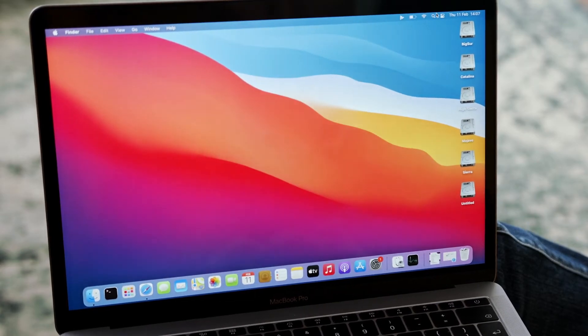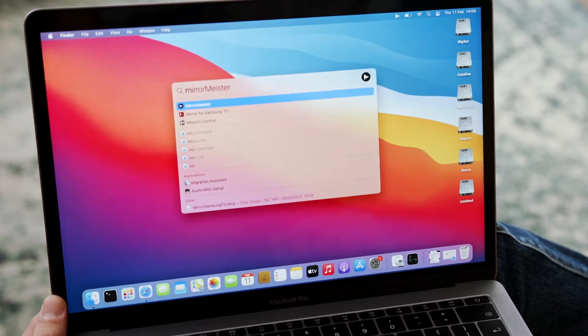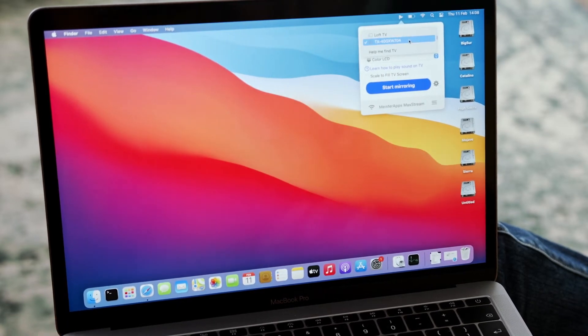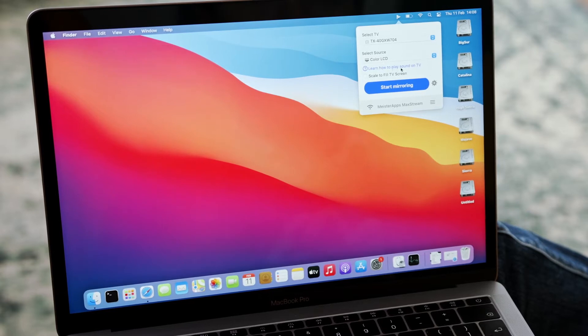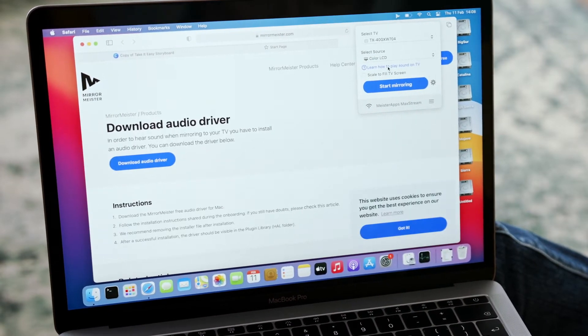Now it's time to open up the MirrorMeister app. Just going to type in Meister and hit enter. Here we are — we need to make sure we're selected on the right TV. I want to go to the TX40G because that is the Panasonic. We're going to click that, and also we're going to learn how to play sound on TV, which will help us install the audio drivers.